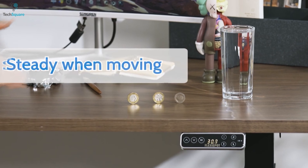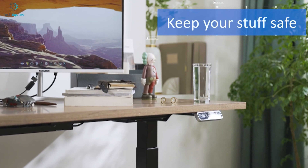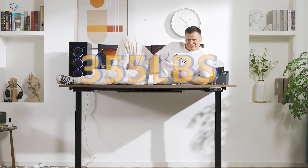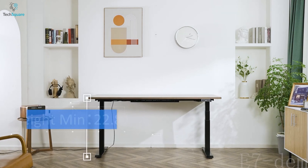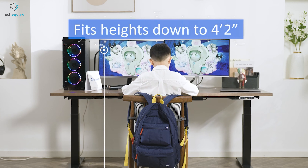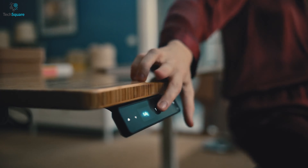The Flexispot E7 Pro Plus offers a stable and wobble-free experience even at the highest height settings. The desk moves smoothly, ensuring that devices remain in place during height adjustments. It is stable at every angle and can hold a weight capacity of 355 pounds, making it strong enough to hold multiple monitors and other devices. The height adjustability range is 22.8 to 48.4 inches, easily adaptable for users ranging from 4 feet 2 inches to 6 feet 4 inches, and it offers a keyboard tray for a more ergonomic experience.